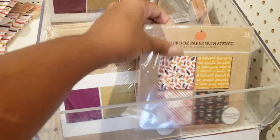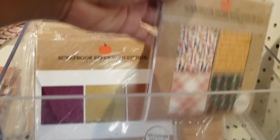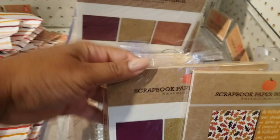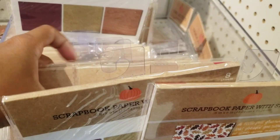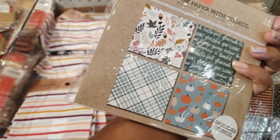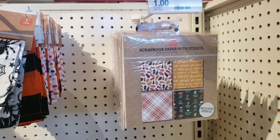I'm going to start off with this scrapbook paper that also has stencils in the back. They are one dollar a pack and it comes with craft paper. They have one that's all solids — you see that purple, orange, and gold one. This is the back that has the stencil, and then you're going to see the other pattern colors as well.